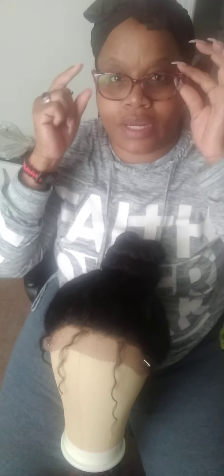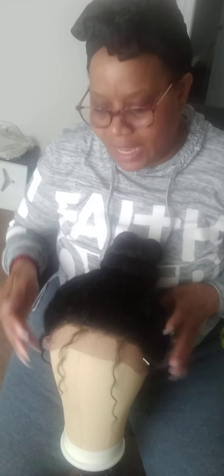Hey guys, welcome back to my channel. So today I am plucking my unit. Y'all have never seen me do a pluck on any of my wigs, but because I like this wig and because I think it can use a little plucking, that's exactly what I'm going to be doing.